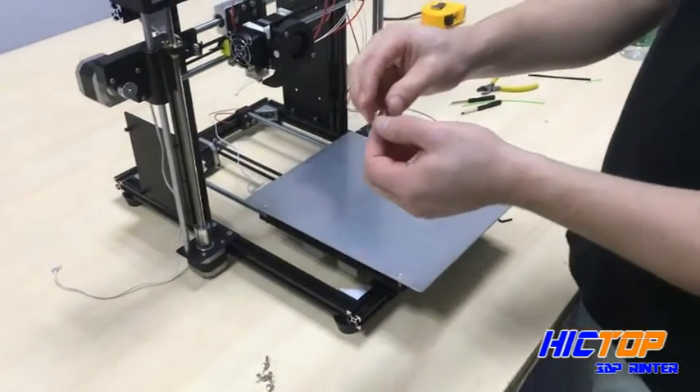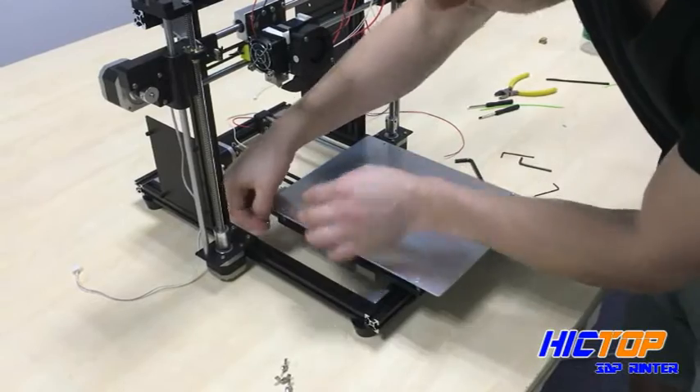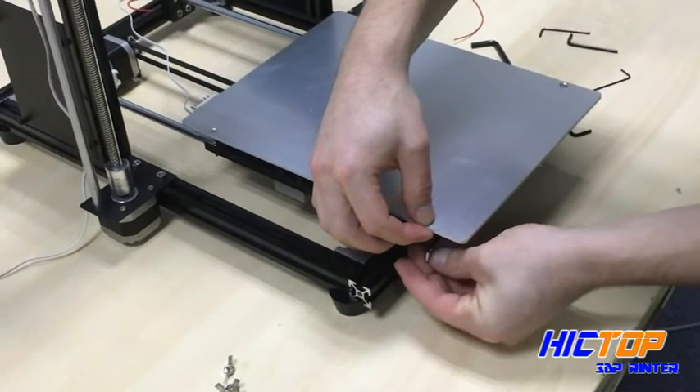Now we're going to take our four wing nuts, assemble them, and fasten them to each of the four screws through the bottom of the heated bed.